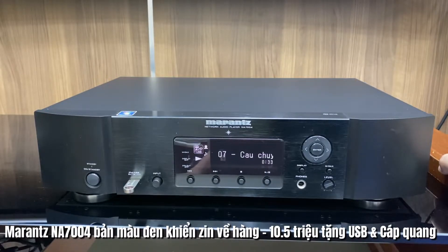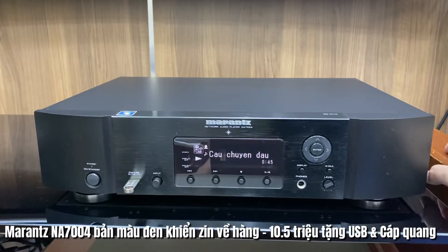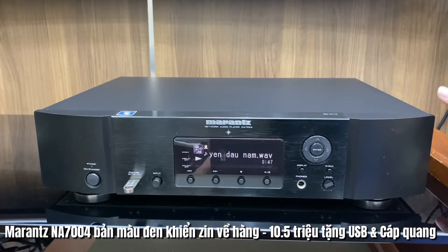Đường chơi vào của Marantz 7004 sẽ bao gồm TV, máy tính, đồng trục và USB. Dòng máy này đọc USB rất là mượt, tuy nhiên với ổ cứng thì chỉ khuyên các bạn sử dụng dung lượng khoảng dưới 320GB trở xuống. Ngoài ra khi kết nối với mạng LAN, các bạn có thể cài app để điều khiển trên điện thoại cho dòng Marantz NA7004 này.